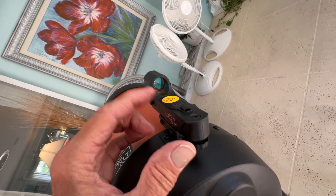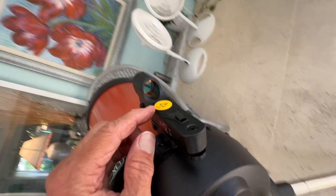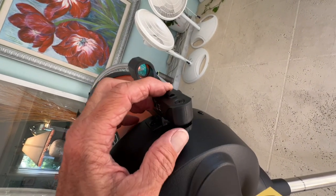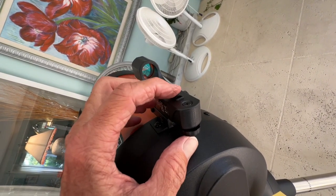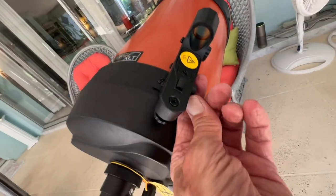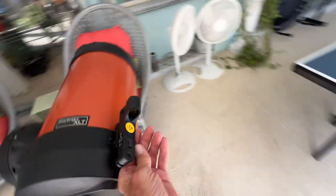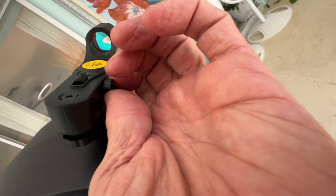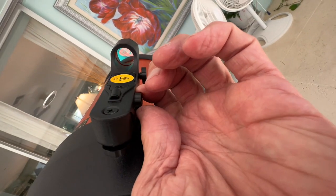You want to make sure that you turn it off or your battery will go dead. It's even giving you a warning sign — make sure you turn it off each time. I think this is the on and off switch here. Let's see: that's off and that's on. So make sure you leave it off, otherwise you'll burn out your battery.